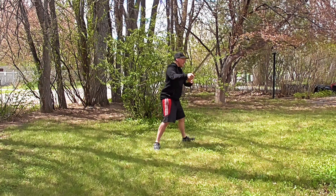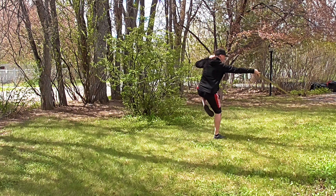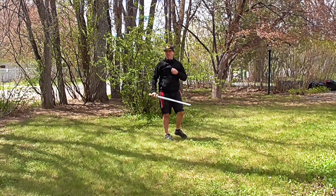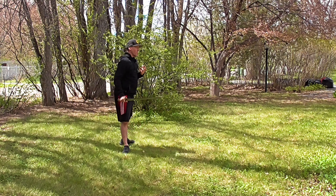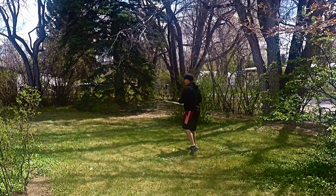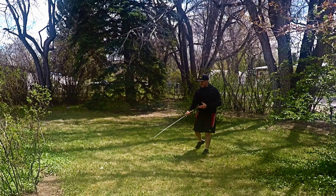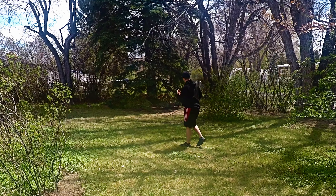And then it does the deflection and attack. Deflection and attack. A fun sequence to do — a lot of balance, a lot of timing between the stepping and where the blade is. It's a beautiful section.